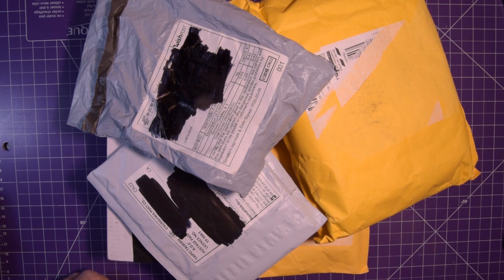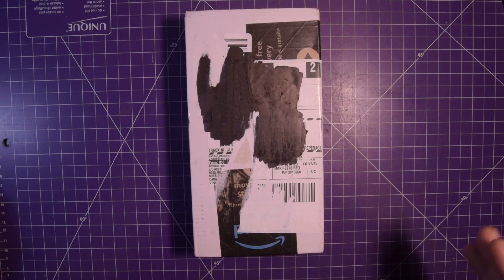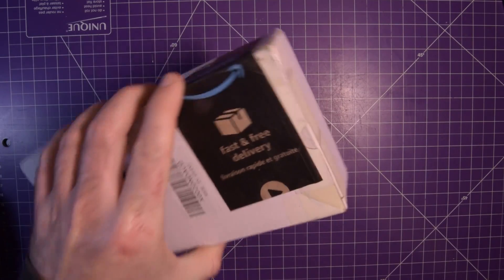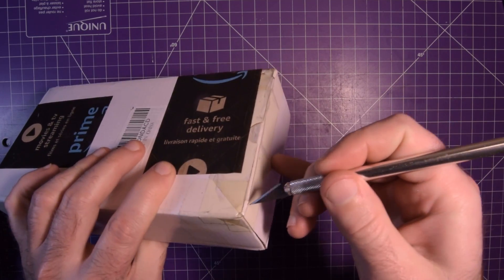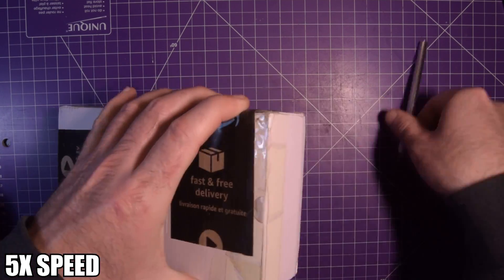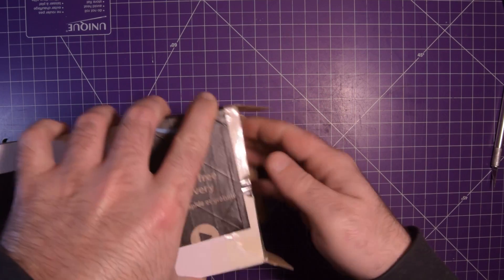Hey guys, welcome back. Five packages in front of me, it's time for a mailbag video. First one up is from Amazon. I'm expecting this to be related to something on the last mailbag. Let's see if I can open it here - it's quite heavy and dense. Oh yeah, exactly what I thought it would be.